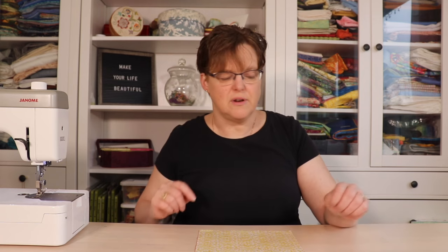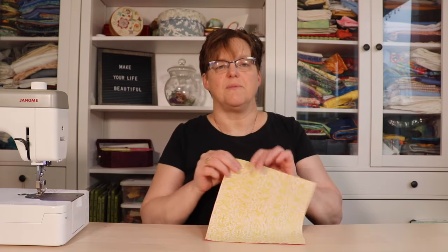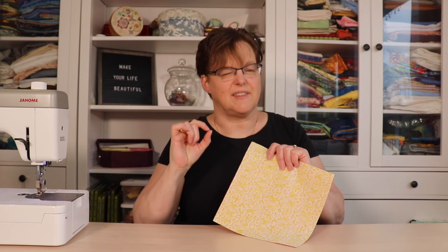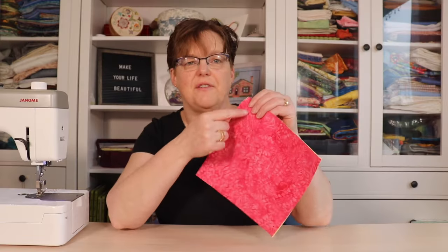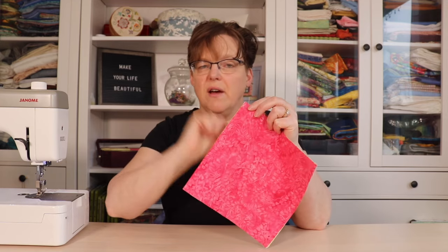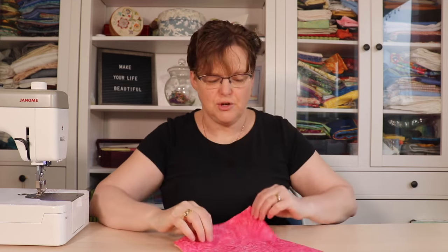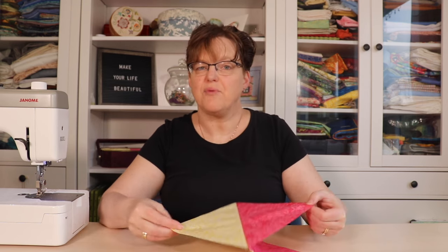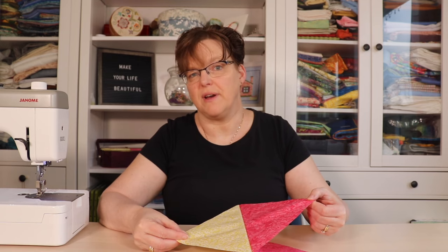We're going to put them right sides together and stitch a quarter of an inch, or slightly less than a quarter of an inch, away from that diagonal line on both sides. Once the stitching is done, we're going to cut apart right on the line we drew, between the two lines of stitching. Then we open those and press them, and we'll have half square triangles.